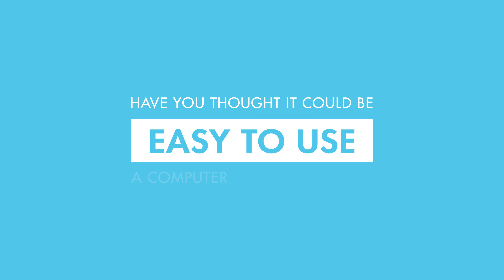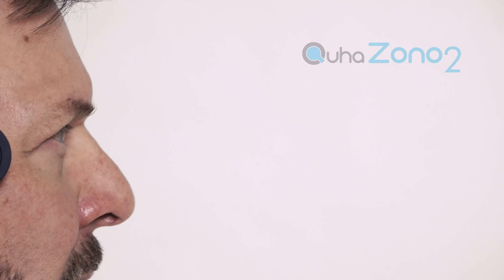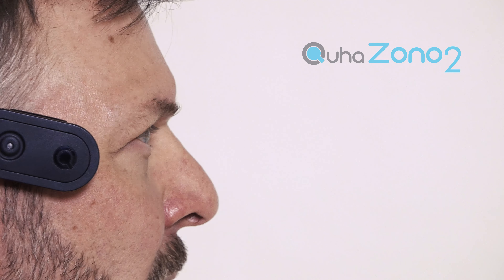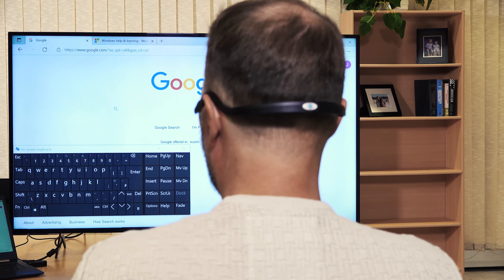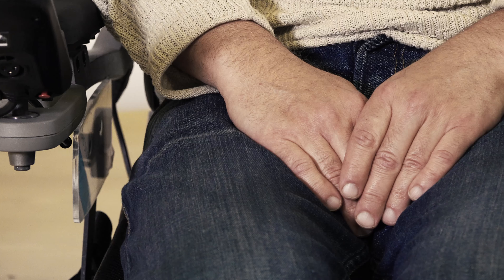Have you thought it could be easy to use a computer without hands? KUHA ZONO 2 is a head mouse for special needs. Move the mouse cursor with natural head movements without hands.